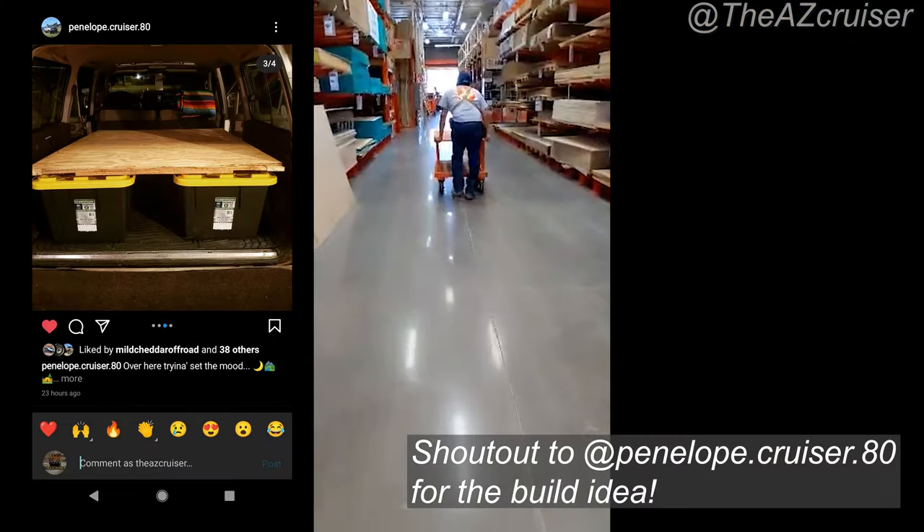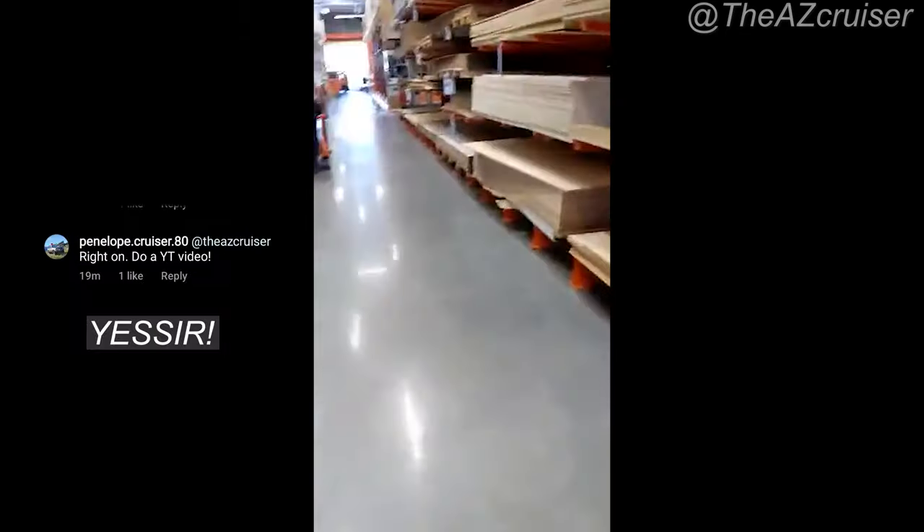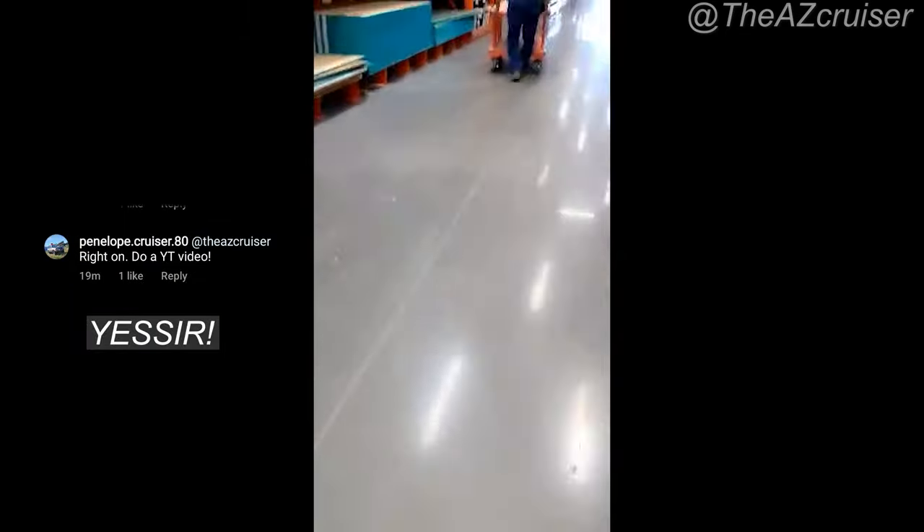What I'm gonna do is go in there and try to get some plywood. I just want to give a shoutout to Penelope Cruiser 80 on Instagram — he's the one that gave me the idea for this build, so give him a follow on IG.